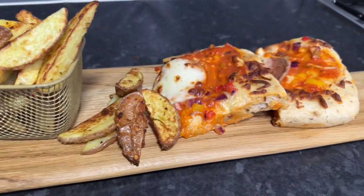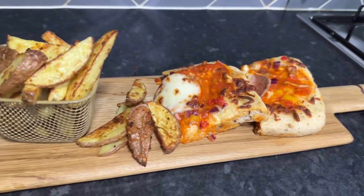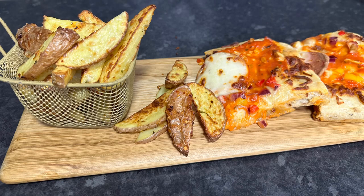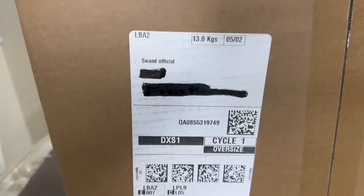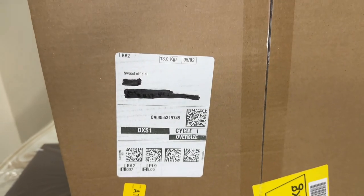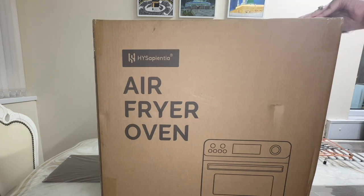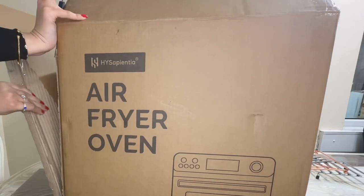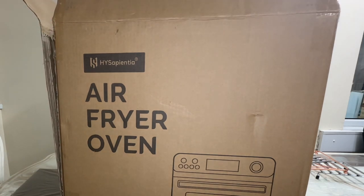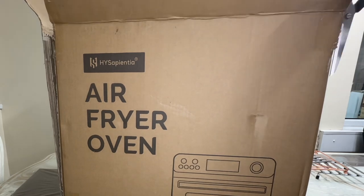Hey everyone, welcome back. I've got some very exciting news — I've been asked to become partner chef for an amazing airfryer company called Hyacepion Tier. They've kindly gifted me with this stunning airfryer, which I can't wait to use. As some of you may know, I use the Ninja dual zone airfryer, so I've never used an airfryer oven before and I'm very excited to see the differences.